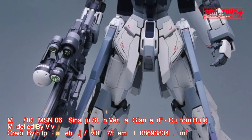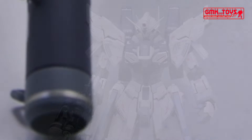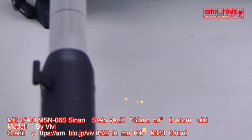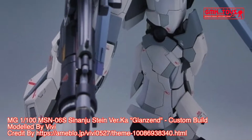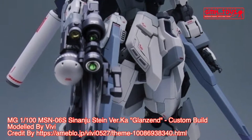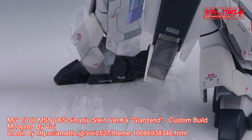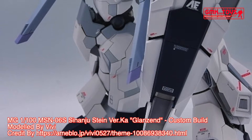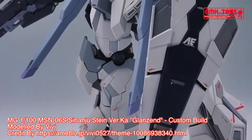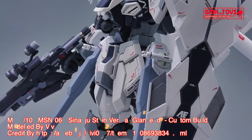Technical specifications of the Sinanju Stein: Classification — prototype Newtype-use high mobility mobile suit. Model number: MSN-06S. Official name: Sinanju Stein. Overall height: 22.6 meters. Base weight: 23.1 metric tons. Full weight: 54.2 metric tons. Power source: Minovsky ultra-compact fusion reactor. Armor material: Gundarium alloy. Crew: pilot only, in panoramic monitor linear seat cockpit, located in the torso.